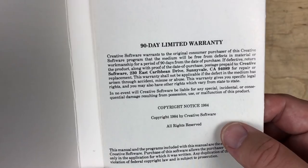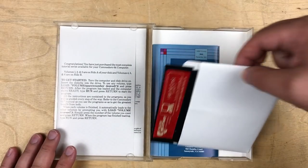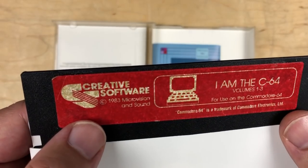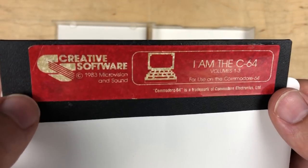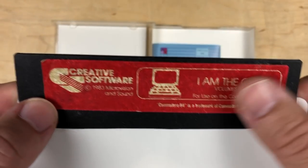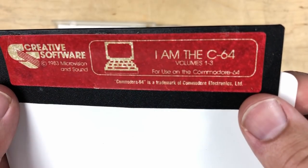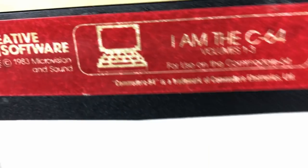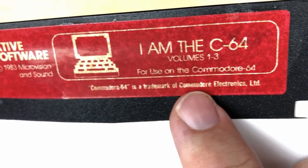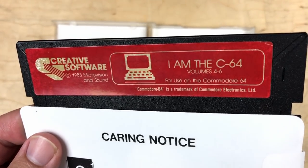Inside is also the disk, copyright 1983, Microvision and Sound. Like a lot of these disks, the glue — the adhesive — eats through the label and gives it this blotchy look. The Atari 2600 cartridges that Activision made are really bad for that. As they mentioned, volumes 1 to 3 are for use on the Commodore-64. I've never seen it with the dash in the full name before.